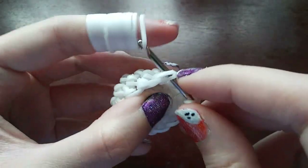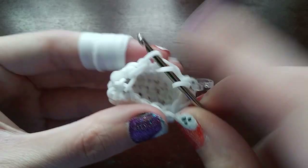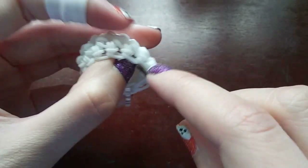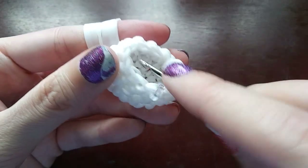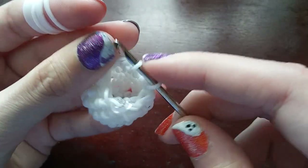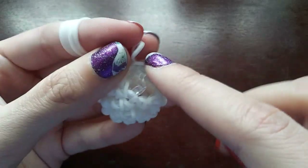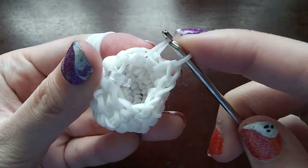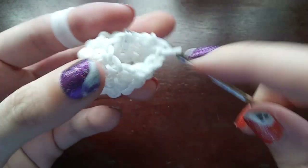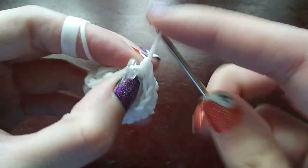So this is one, the next one is two, and on the third one we'll do a decrease. A decrease is where you grab the front part of the first loop and the back part of the next loop, then just make a stitch. Then go one, two, and on the third one do a decrease — grab the front part of the first loop and the back part of the next loop. Then go one, two, and then another decrease — front part, then the back part. Then move the C-clip up.